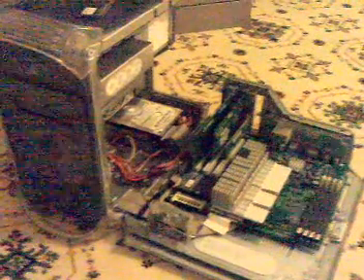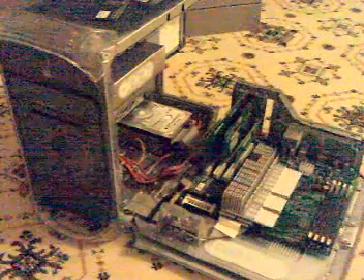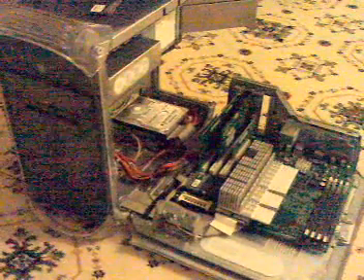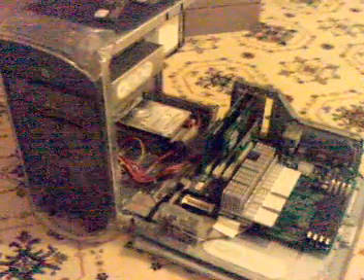It's pretty simple. This is the Power Mac AGP graphics model — it's a dual processor one, 450 MHz. I'm going to be putting in two memory modules into the slots here. As you can see, these are Kingston G4 128 MB RAM PC100 memory modules, and I'm going to be putting in two of them.